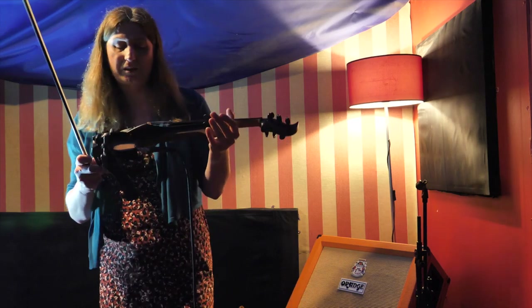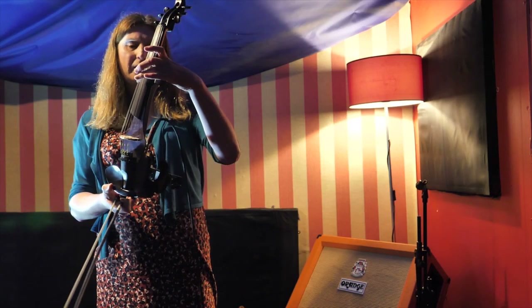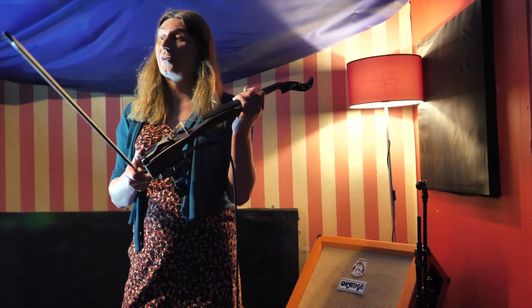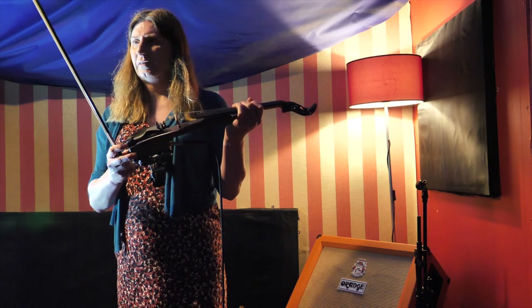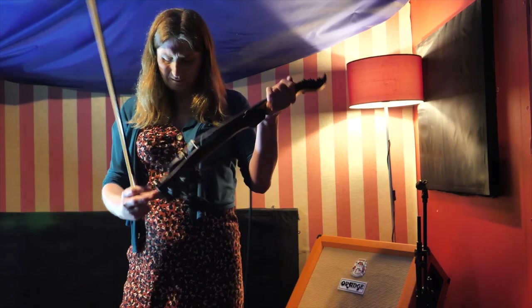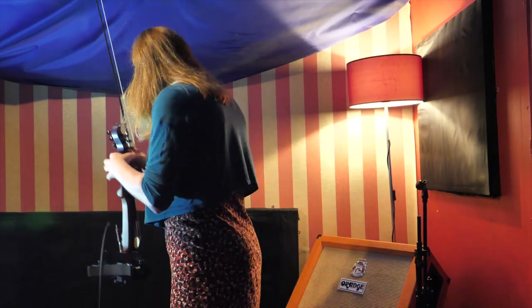Well, there are several things going on here. Obviously this is the construction of the solid body instrument. I don't know how much the solid body is contributing along with the Barbera pickups — that's something I have to find out. But most Barbera pickup-based violins seem to be solid body anyway, as far as I can tell. It would be interesting to put a Barbera on one of the other instruments. I'm not doing that — that's a job for another day. I'm impressed with that.